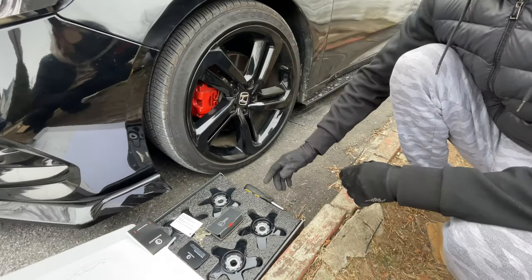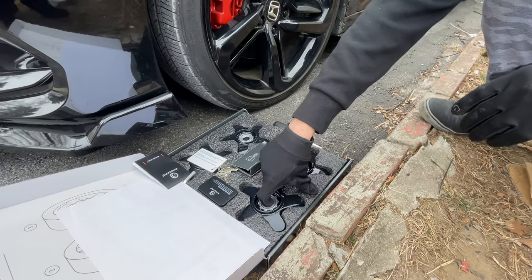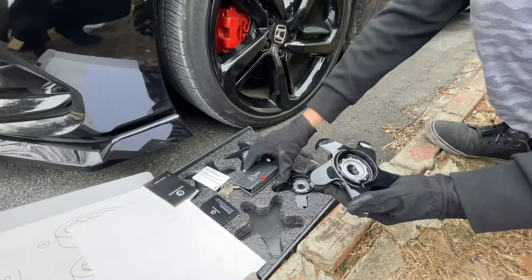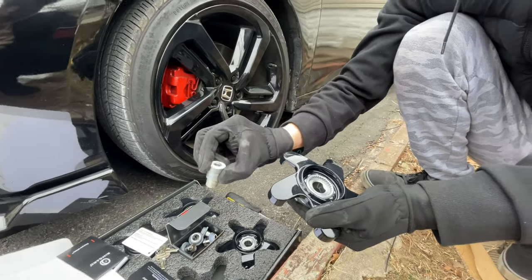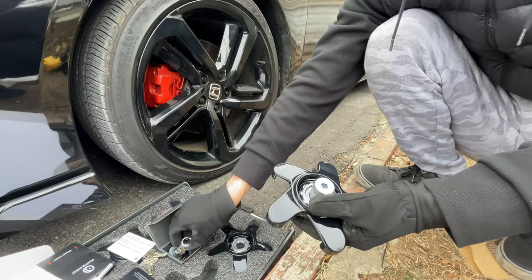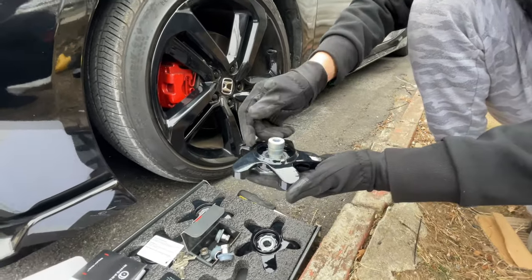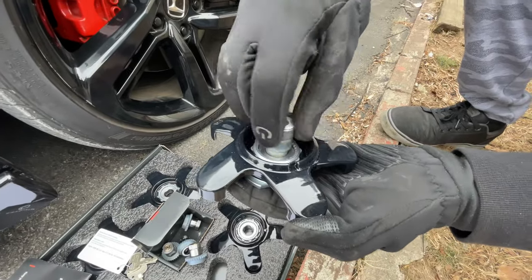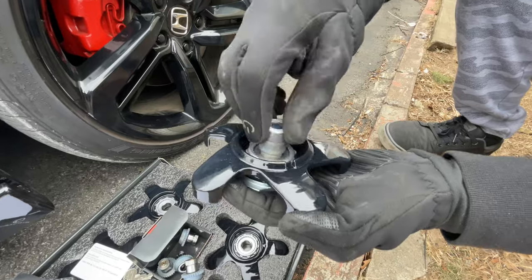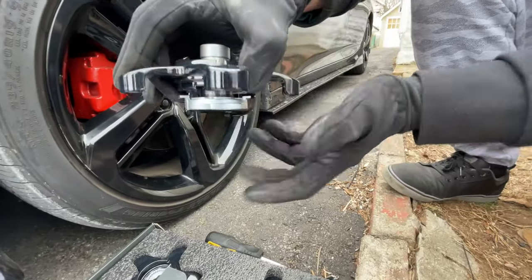All right guys, we're going to the installation part now. We just grab one of these, and then what you need is this piece right here — it's different from the blocking ones, so keep that to the side. We'll grab this and just twist it counterclockwise.